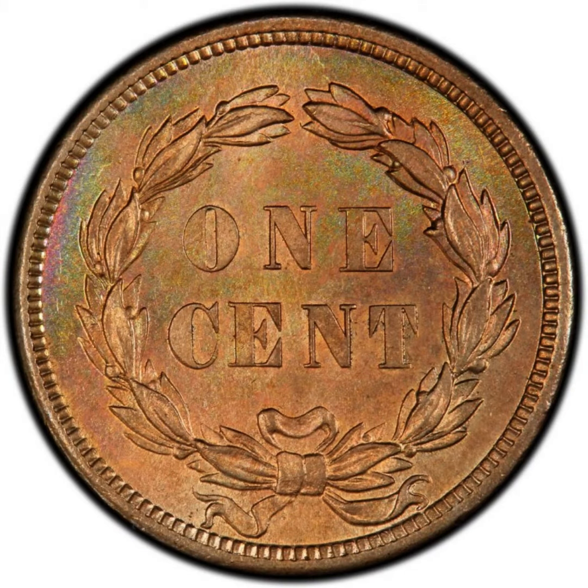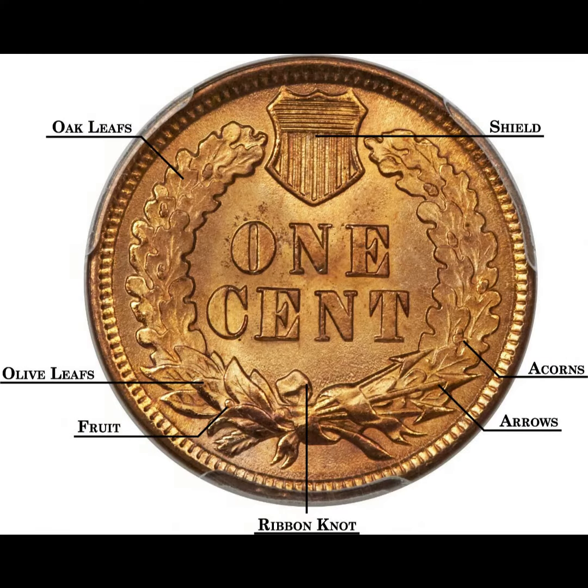The reverse shows the words 'one cent' in the middle of the coin with a laurel wreath around the whole rim. The 1860 design was changed, showing 'one cent' within an oak wreath, while three arrows are seen under a ribbon that combines the two branches of the wreath.